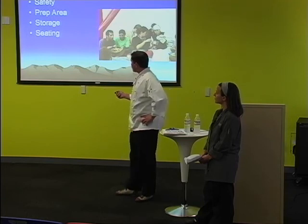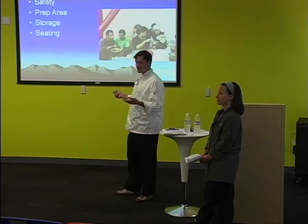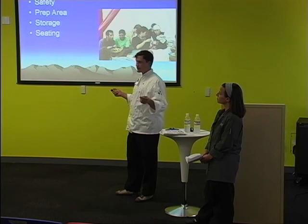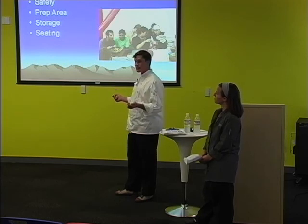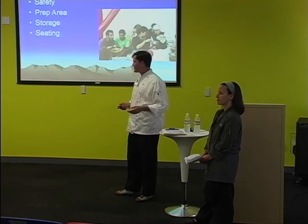Fire extinguishers are very important. Otherwise, it's just your basic kitchen needs. You need some area to chop up your stuff, prep up your stuff, cook it. You need a storage zone to keep everything in order. And seating — it's good because if you're cooking for a group of people, you all want to sit together and have some dinner.